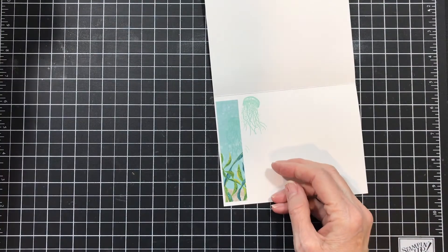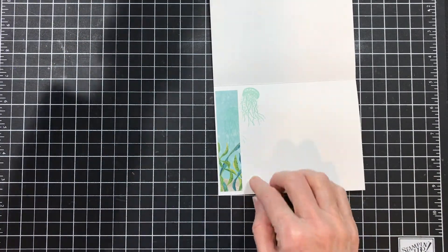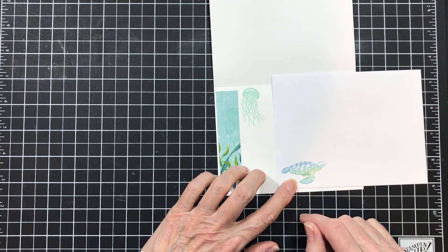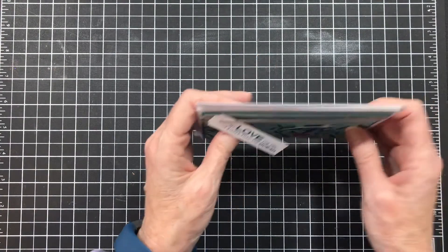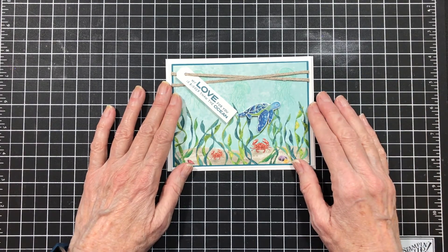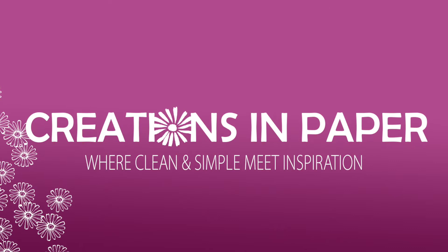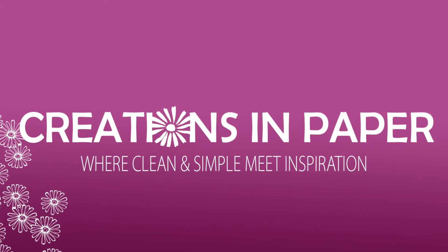Remember I told you to save that piece of DSP — you can put it on the inside. I stamped the sea nettle there, and then I used my markers and colored my turtle so that I would have it on my envelope. Check out my newest online card class — it's all about stencils and having some fun with them. You'll love it. The link is in the information section below. Have a great day, bye!